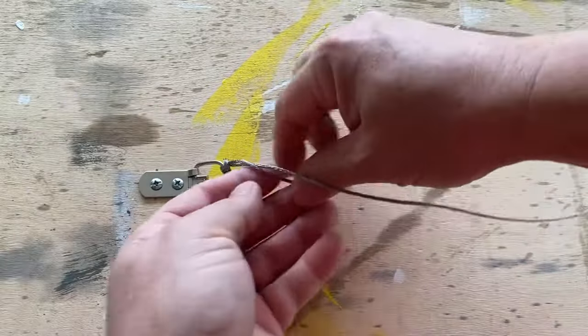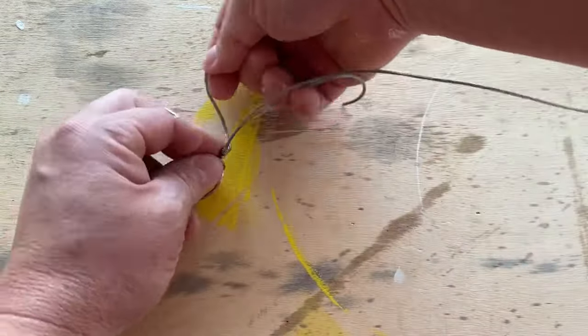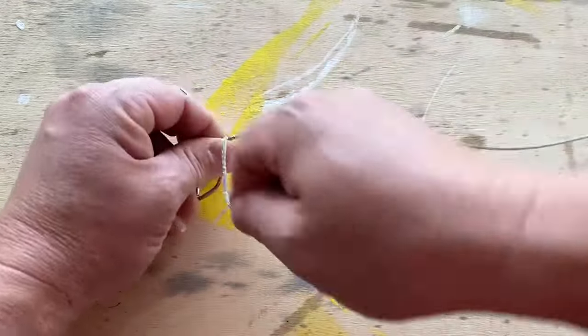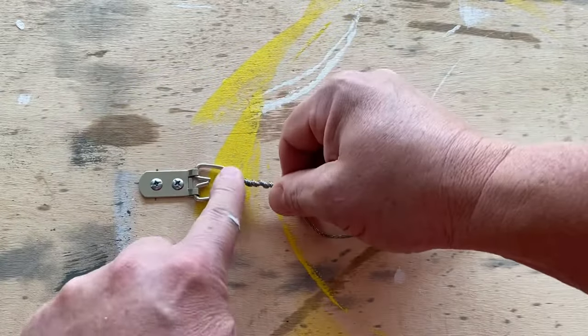Now I'm going to go ahead and wrap this around here a few more times. That just gives me a little additional security, and that is not going anywhere at all.